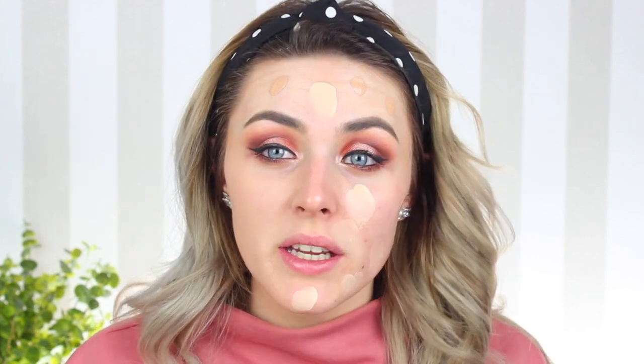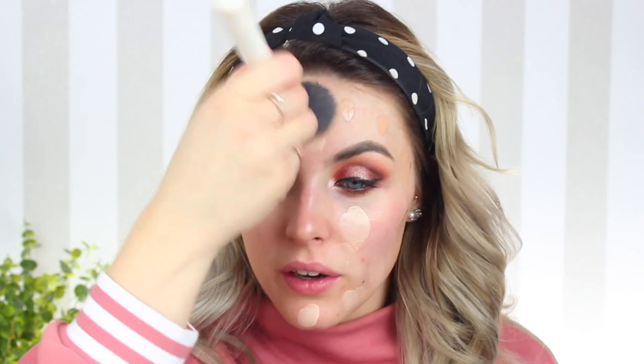Now this isn't too much of a glowy foundation, and of course the look I'm going for today is glowy. But because I'm using it on the inner portion of my face, I tend to find that it keeps me matte. I'm using an angled brush just to buff that in and merge the two together. I am taking this down my neck as well because I kind of underestimated how pale I was.